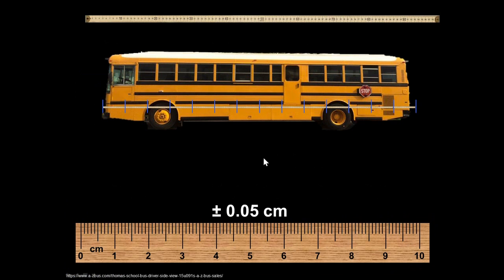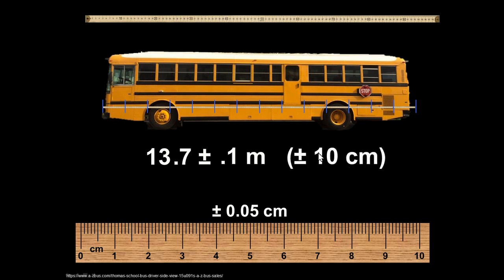School bus here. The meter stick can go to 0.05 centimeters or 0.5 millimeters, but if I lined up a whole bunch of meter sticks I would see that it was about 13 — definitely 13 whole meter sticks — and I kind of had to guess there. I'm going to guess 0.7 meters, give or take a tenth of a meter — that's 10 centimeters. The best I could do was maybe give or take 10 centimeters bumping all these meter sticks up to each other.